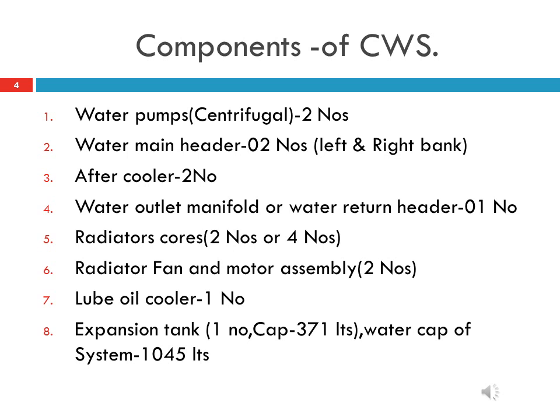Second, two main headers — one header is provided at the left bank and one at the right bank of the engine. Third, two after coolers located on each side of the turbocharger to cool the air entering the air box for each bank of the engine. Fourth, one water outlet manifold. Fifth, four roof-mounted radiator cores. Sixth, two radiator fans driven by AC motor assemblies, which receive power from the companion alternator.